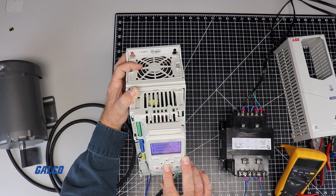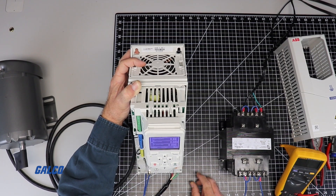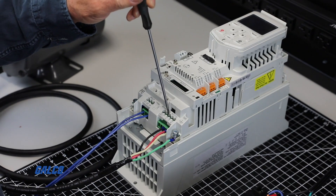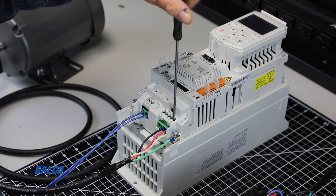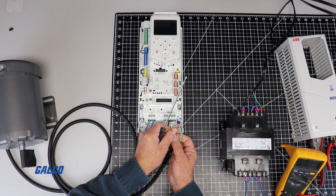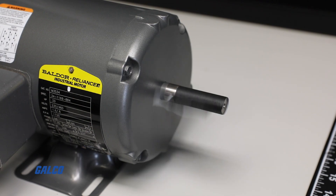We will need to switch the motor leads to change the direction. To safely do this, we will have to shut off the drive and let the power bleed out. After 5 minutes, we can service the drive. In this case, swap any two of the three motor leads. With our leads now switched, the motor and display are running clockwise.